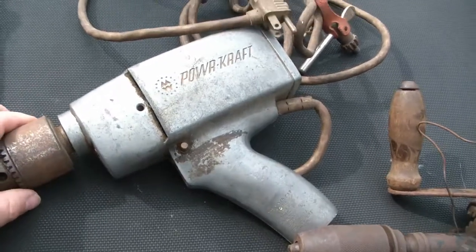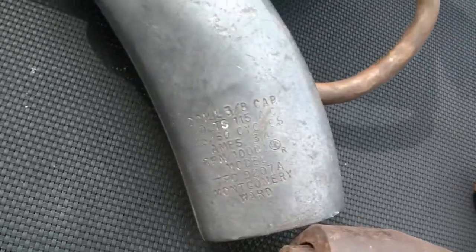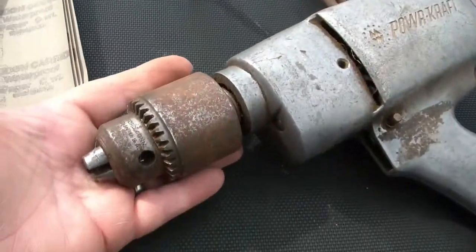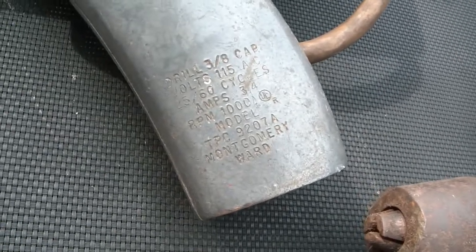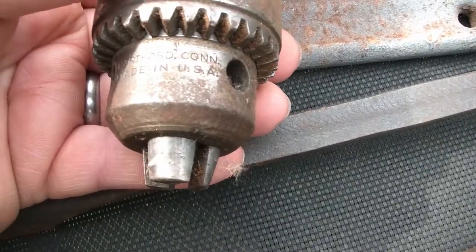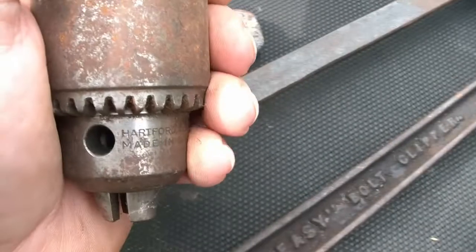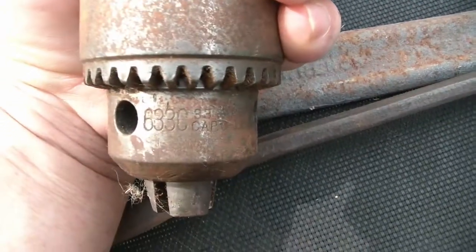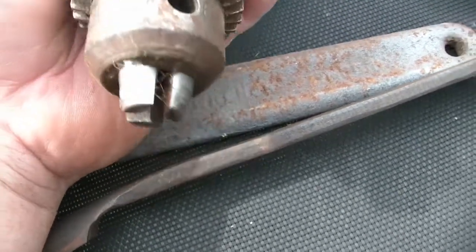And then last but not least, I got a Powercraft Montgomery Ward drill project. Drill three-eighths capacity — but I think that's not the original chuck, because that is a really big chuck. That's probably a half-inch capacity chuck on there. And it tells you the model: 9207 Montgomery Ward. Let's see what it says on the chuck here — Hartford, Connecticut. Jacob's chuck, Hartford Connecticut, made in USA. 6-3-3-C. Yeah, capacity half-inch. So it's not the original chuck on that drill.